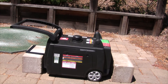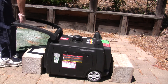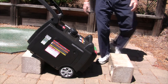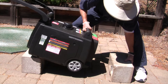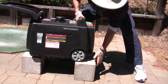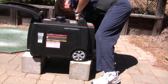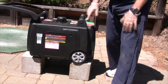The generator weighs over 100 pounds so I don't want to lift it up by myself. What I do is lift up one side, put it on the block, then lift up the other side — now I'm only lifting half the weight because half of it is resting on the block.